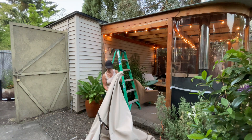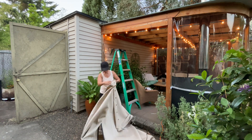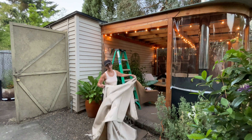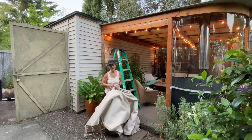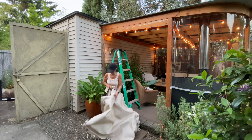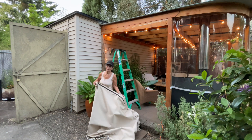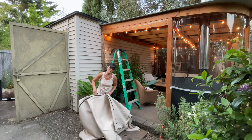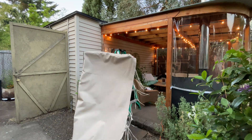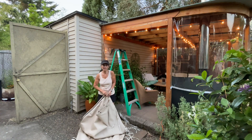This canvas wall right here is one I wanted to put a window on, because it faces my home. But the company who created these canvas walls for me is so backlogged that I'm not sure I'll be able to get it done this year before having to put them back up. I'm going to do my best, but if not, I'll try again next year. If you have any questions, please leave them in the comments below.